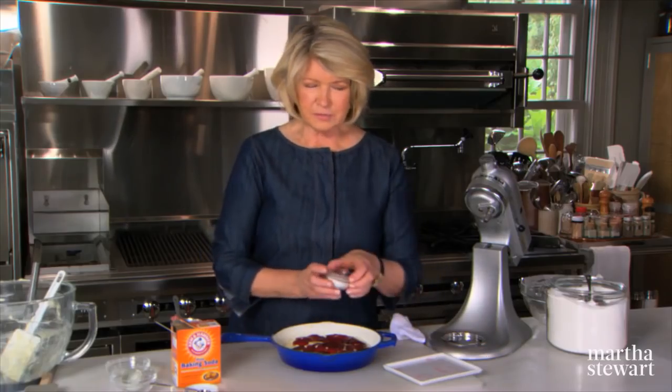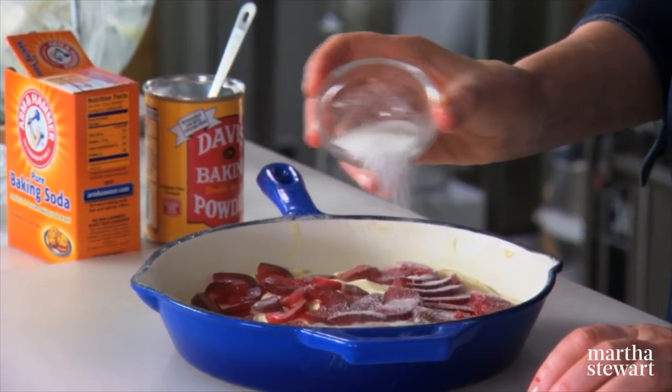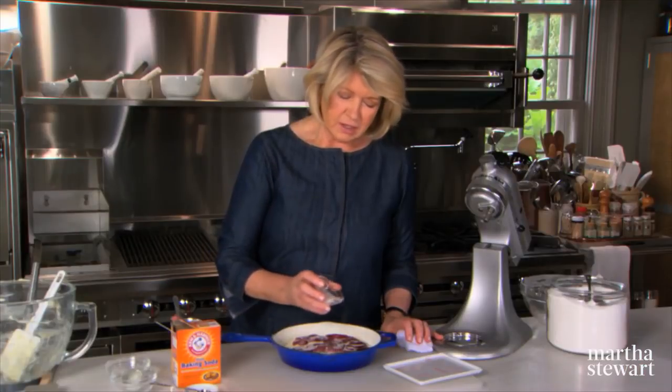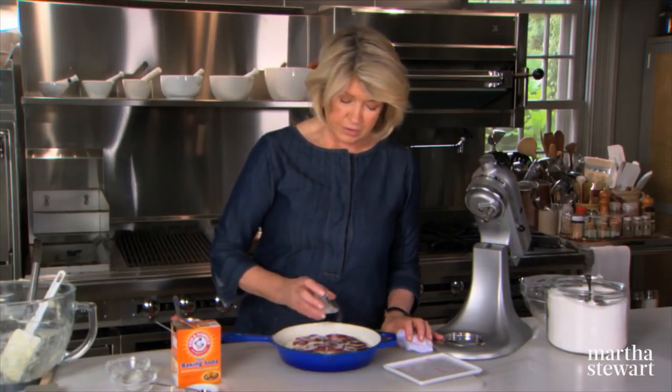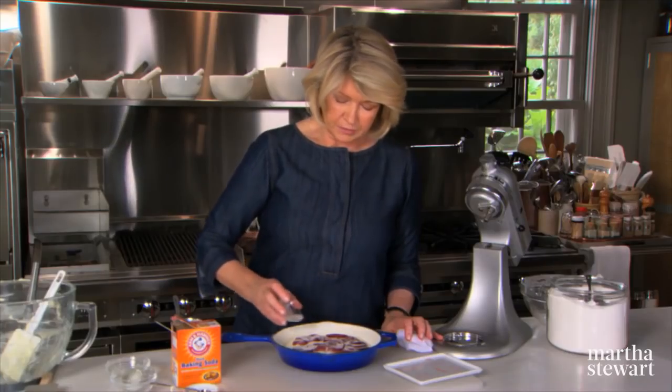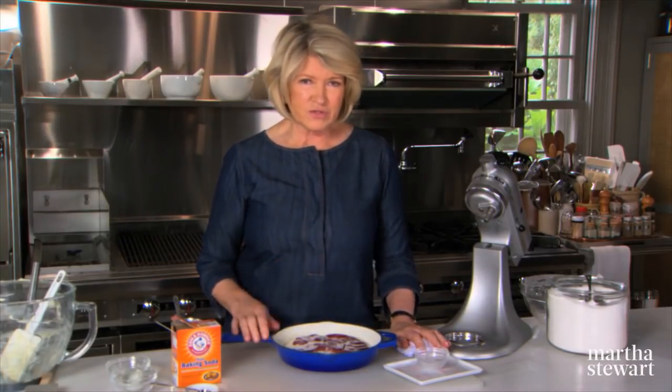The last little gilding the lily, as I call it: sprinkle two teaspoons of sugar all over the top. You could also add half a teaspoon or a teaspoon of vanilla to the mix, or almond if you're using pears. For something like apricots, you could add a little grated lemon rind to the batter — it's a very, very versatile batter.